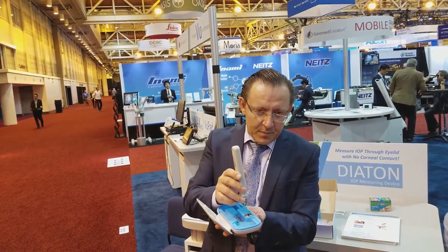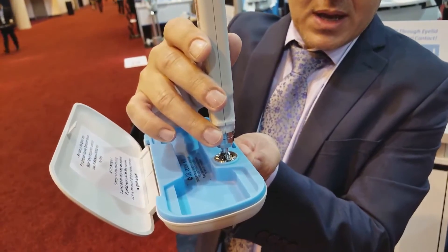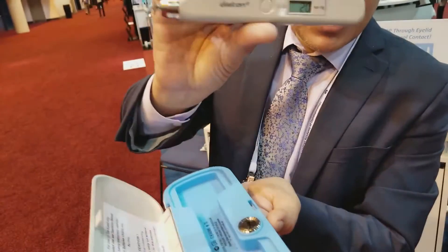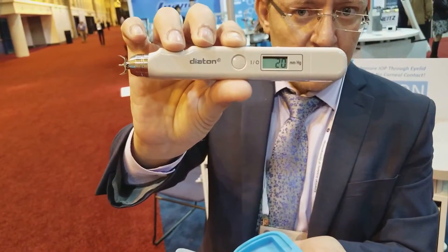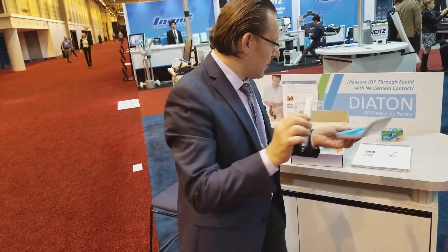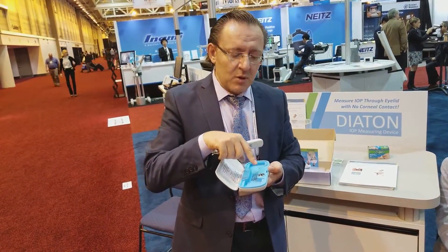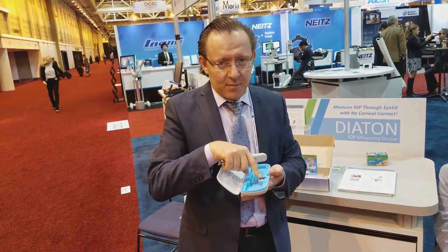The calibration tester has two little indents. Position the device and take a quick measurement — it should read plus or minus one of 20 on the display, meaning the device is ready to work with. You can also practice a few more measurements on the calibration tester.